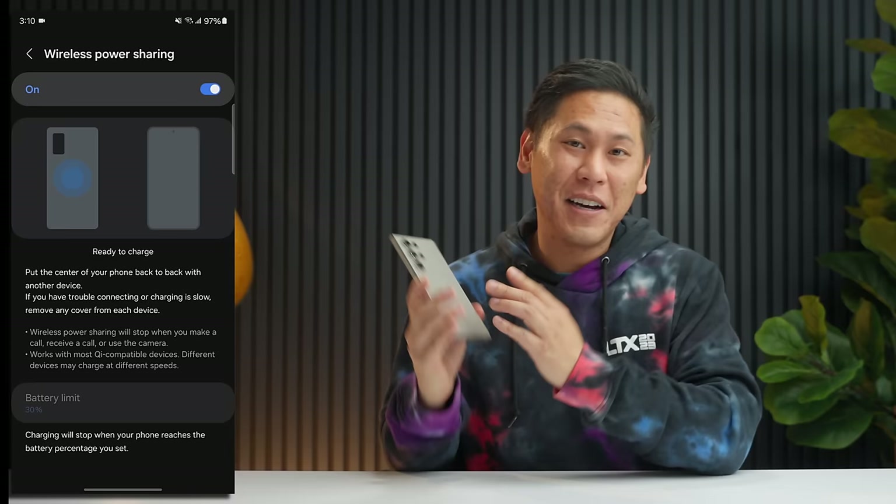Do you ever get a bunch of notifications, feel overwhelmed, or just want to mute them temporarily? There are some features on the Samsung Galaxy S24 Ultra for that. If you click the little down caret on a notification, you can do Remind in One Hour. You can also swipe down, click the gear icon, click on Notifications, click on Advanced Settings, and choose Show Snooze Button. That lets you snooze things as well. If you use the down caret icon, there's a little bell icon that appears — click on that and you can choose something more specific, giving you more control over when you're reminded about that notification.